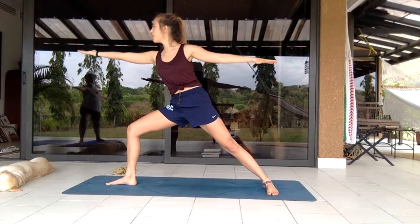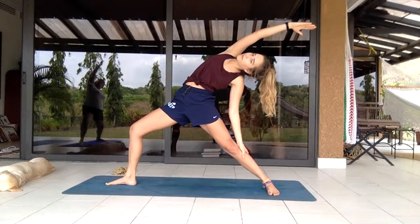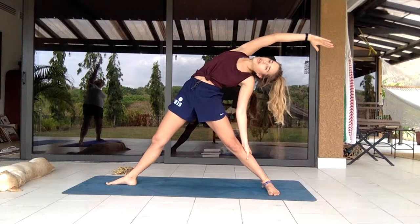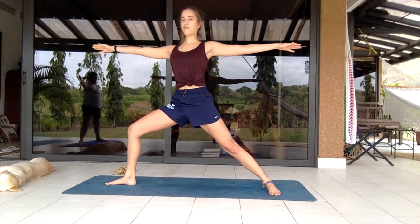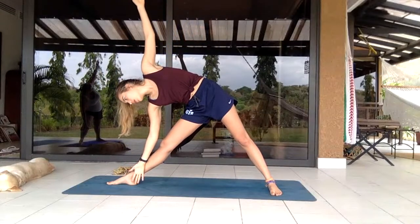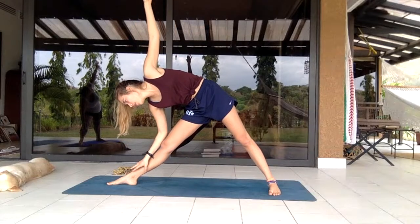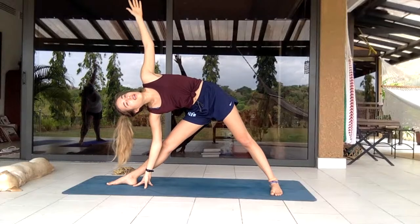Reaching forward, flipping the front palm, coming back into peaceful warrior. Now extending the front leg as well, then using the core bending the front knee and coming back to center. Deep inhale, exhale extending the front knee into side angle pose — letting the hand come to the thigh, all the way to the floor with fingertips, opening up the chest through the back.